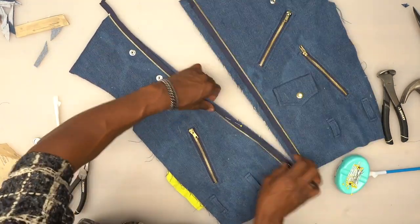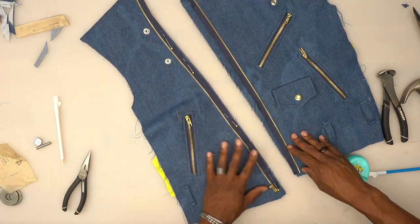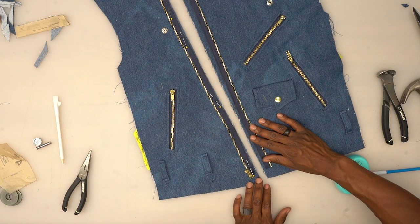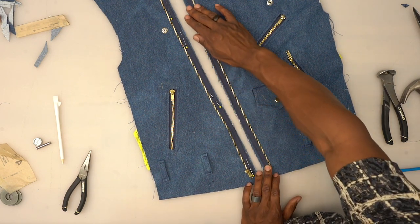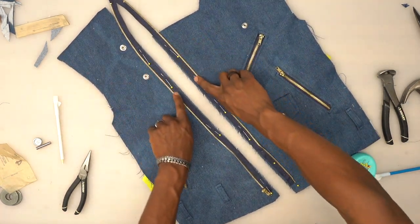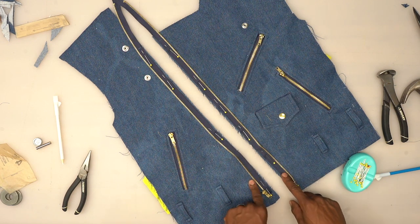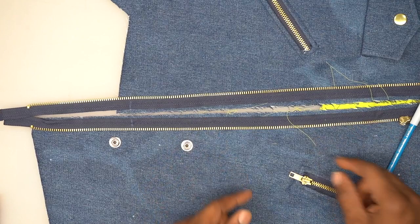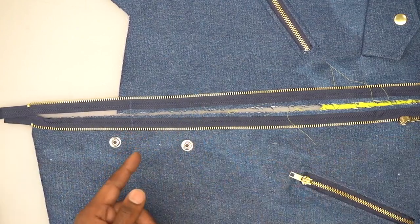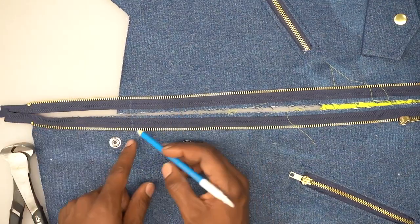Go to the machine and baste both halves down on both sides using a five-eighths of an inch seam allowance. Now I'll show you how to use the tools to adjust a zipper that's too long. First, take the very end stopper — the only piece we'll reuse. Put it right in between that end, apply a little pressure, and it opens up.